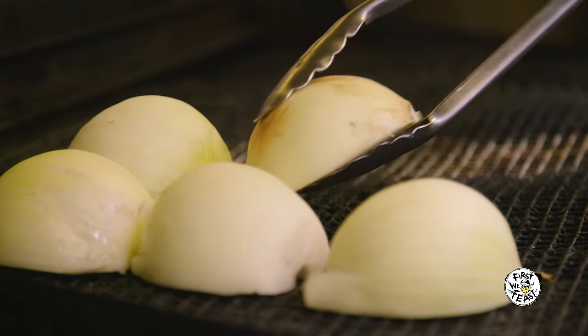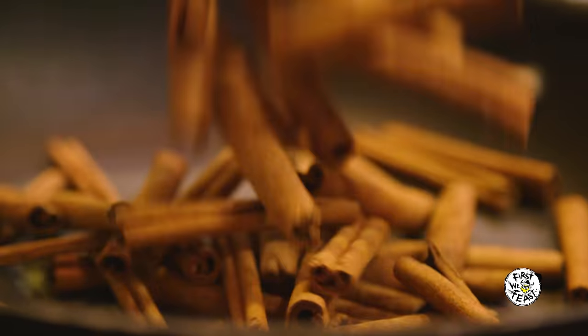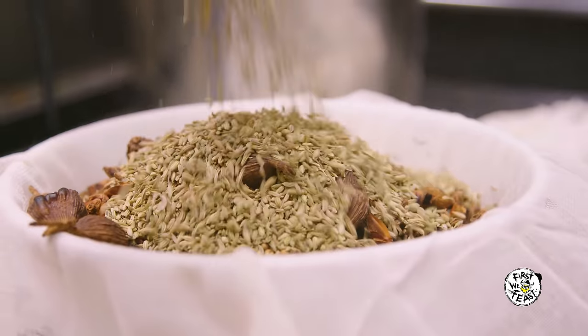We start off with charring onions, ginger, and shallots, and then star anise, cinnamon, cardamom, coriander seeds, and fennel seeds. Without the broth there's nothing — there's no music to dance to.